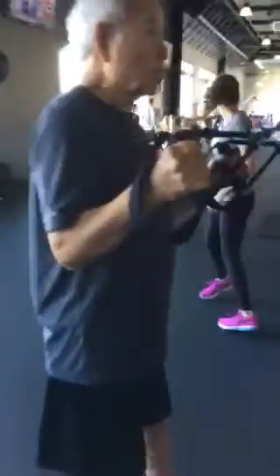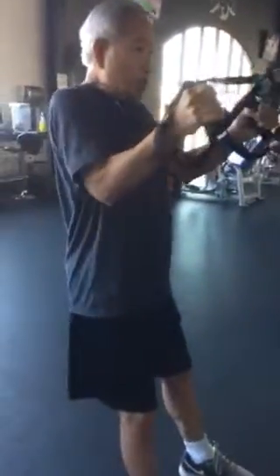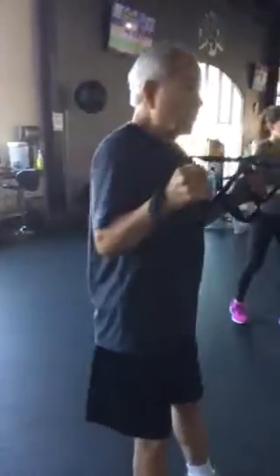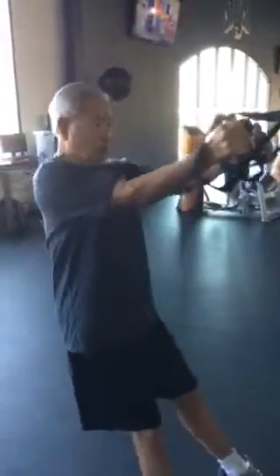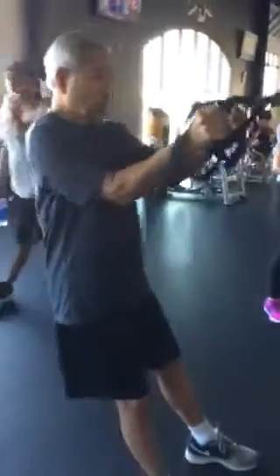Nice exhale. We are going to do 20 of these. Pulling our elbows into our sides and squeezing our shoulder blades together in the back with every repetition.